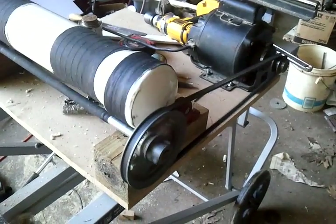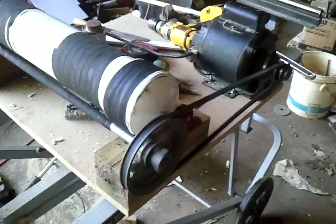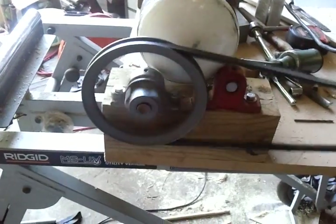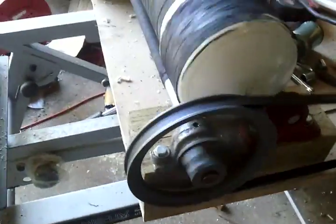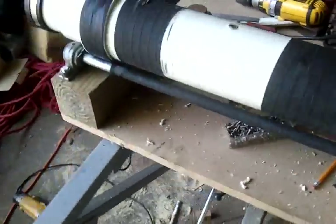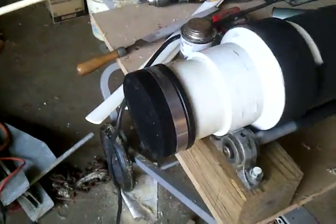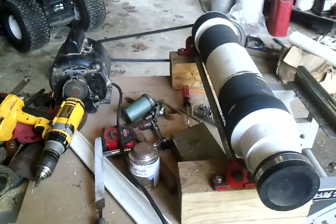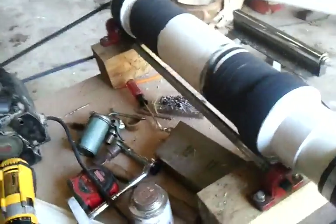I've got a small one-third horsepower electric motor with a small pulley, and that goes to a larger pulley. I found some old pillow blocks and some stuff that I got from my dad, so I didn't have to spend anything for that. I had to buy this cap thing over here, but I managed to get some PVC pipe from a buddy who's a plumber, and I just really had to put it all together.